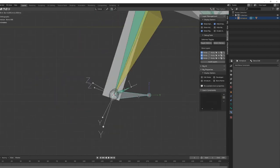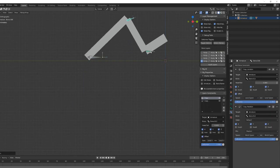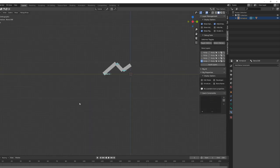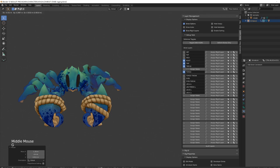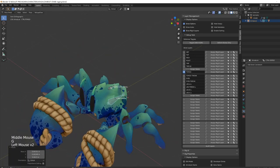I've gone through this pretty fast. If you want more in-depth information, don't hesitate to check out my latest course where I explain all those principles in more detail. The crab leg rig uses exactly the same mechanism we've just seen — I've just added a pole target to make the IK more controllable.